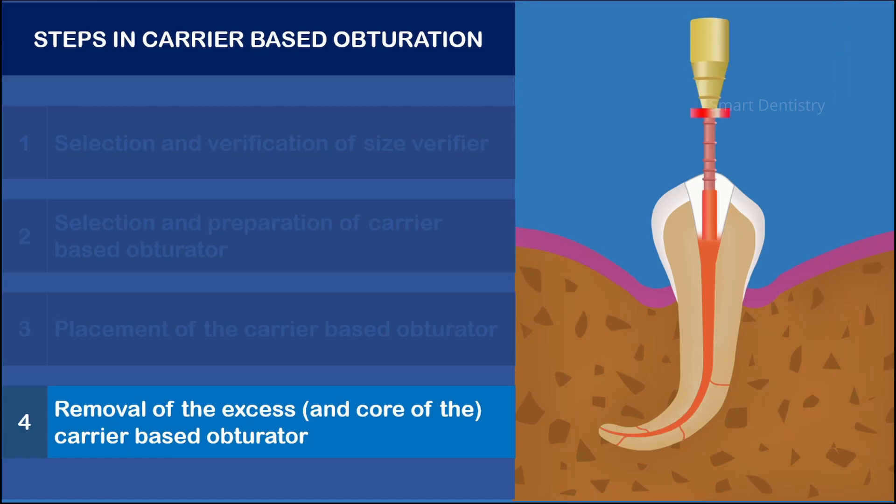If the obturator has a metallic or plastic carrier, it can be cut with a low-speed handpiece using the burs provided by the manufacturer. With cross-linked gutta-percha as the carrier, as in the Gutta-Core system, the softened material can simply be scooped out with a sharp spoon excavator and the gutta-percha at the orifice can be packed with a plugger.